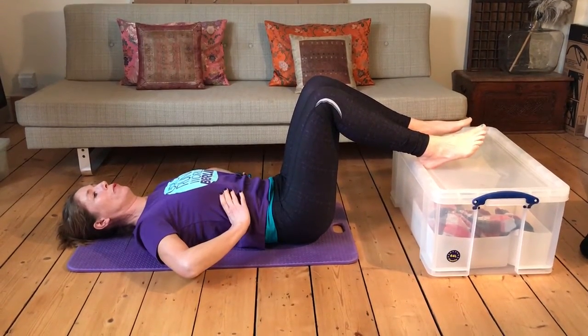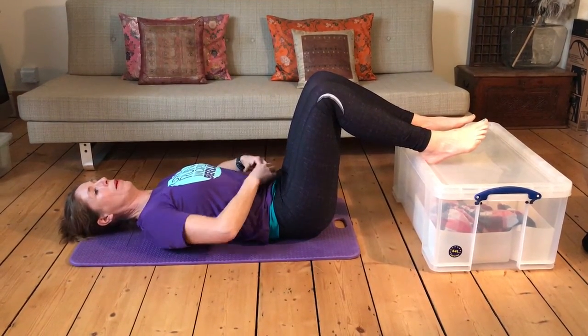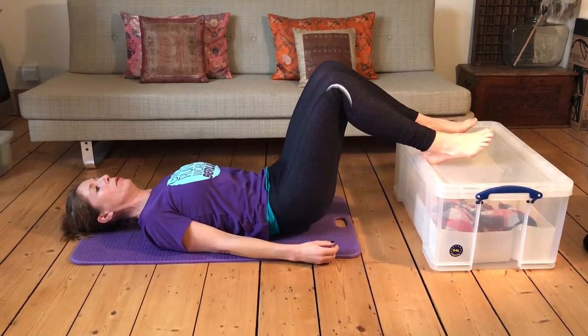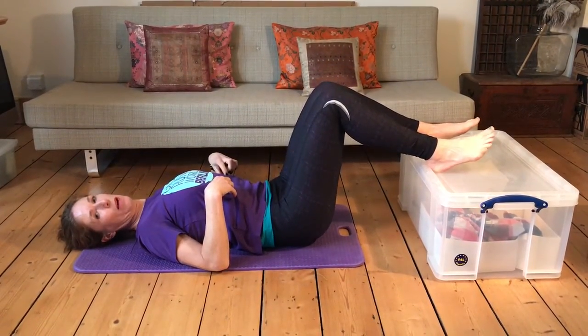Make sure you soften your ribs, and imagine there's a little string connecting the bottom of your rib to your hip — draw them together. As you push through your heels and come up, stretch away through the thighs. You're not using your upper back to come up.